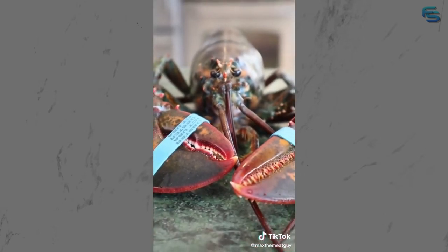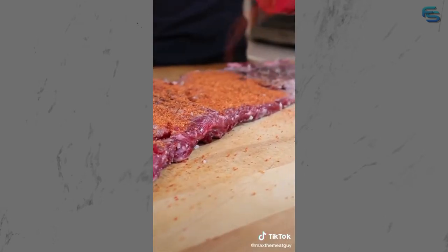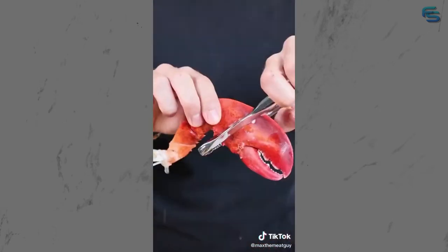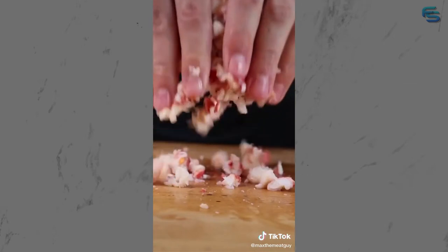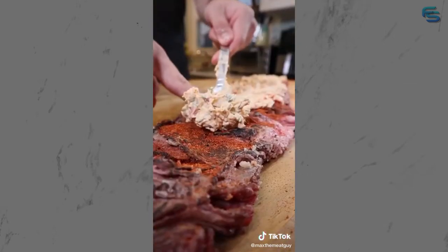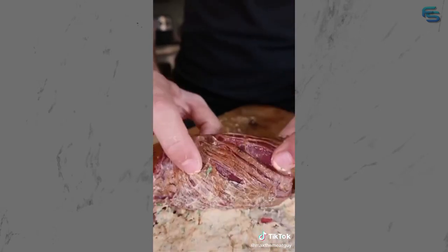We're taking surf and turf to the next level with wagyu and lobster - buckle up, this is uncharted territory. Sear and then let's make our filling: lemon, jalapeño, parsley, and a whole bunch of lobster. Mix that with cream cheese and rub. Add to your Blackhawk skirt steak and wrap up your present.